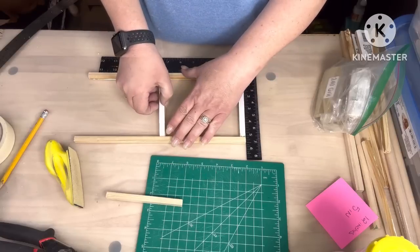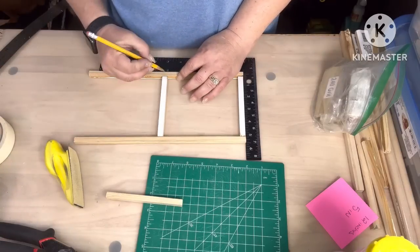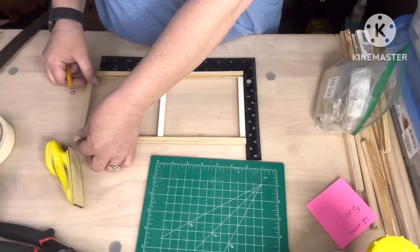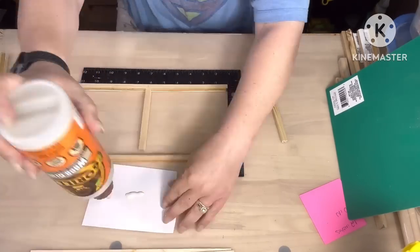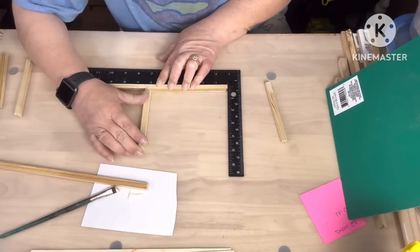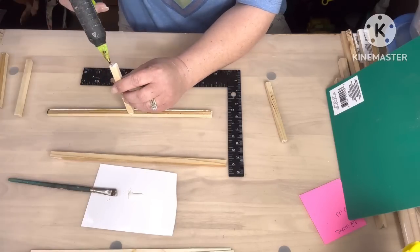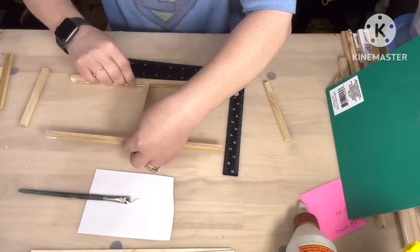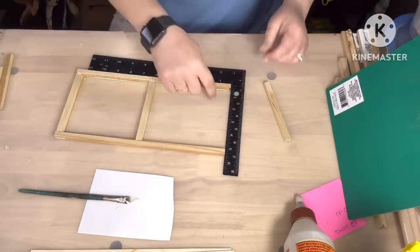I'm going to take wood glue and hot glue and glue those pieces together. I'm gonna mark in the middle where I need to put it, because I don't wanna just put it anywhere. Then we're gonna put the other two, one on each end — and I put them on the inside, not the outside.